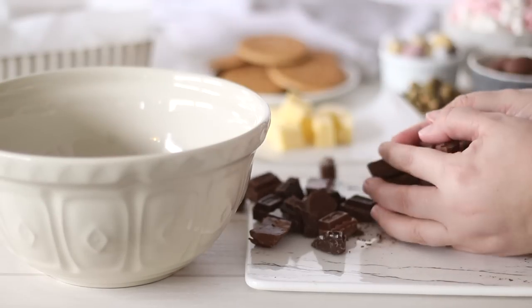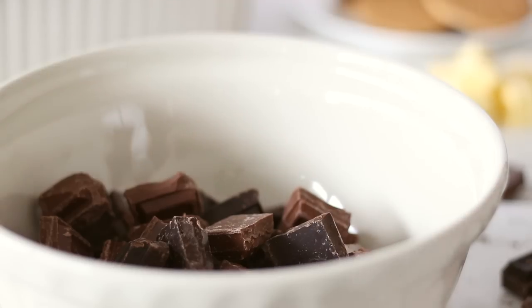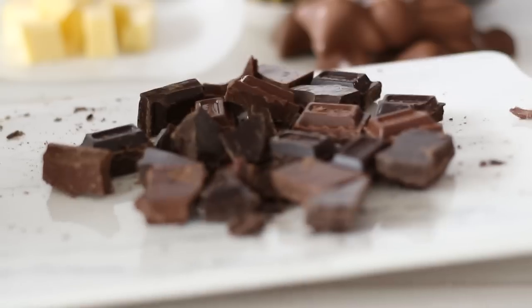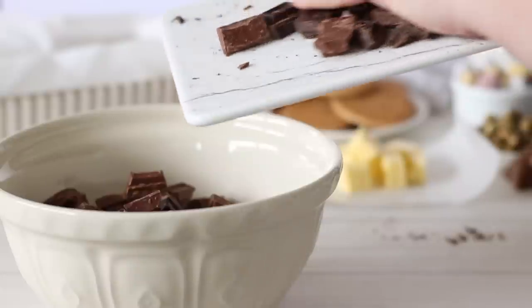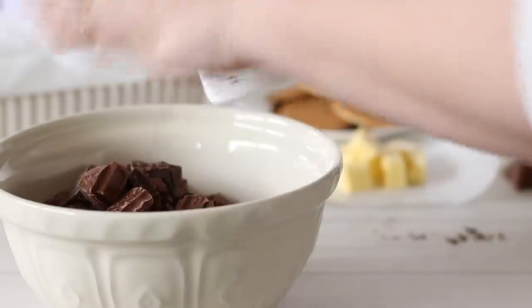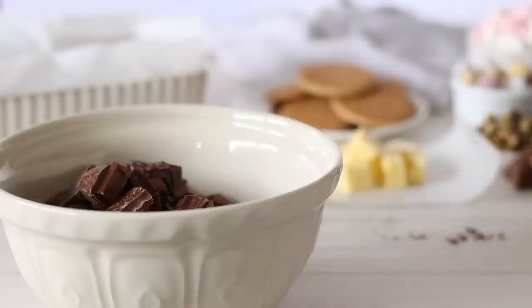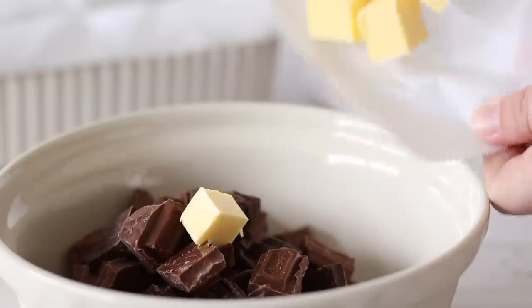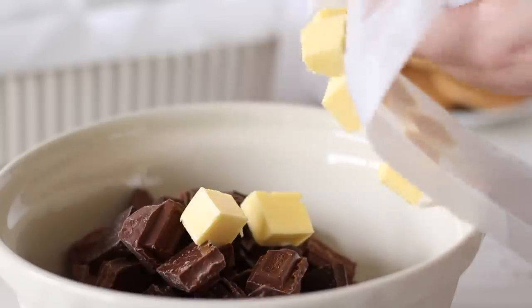We'll need 500 grams or about 17 ounces of chocolate. I would recommend going with half dark, half milk chocolate — go for something good quality. I'm using Whitakers, but you could use leftover chocolate eggs if you have them. Make sure they are broken up into small pieces so they will melt easier, and place it into a heatproof bowl.